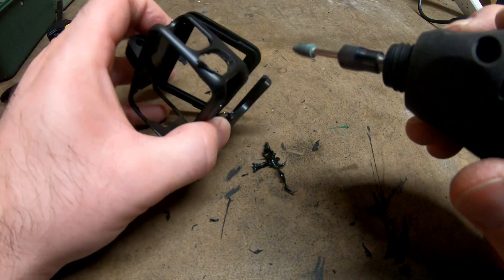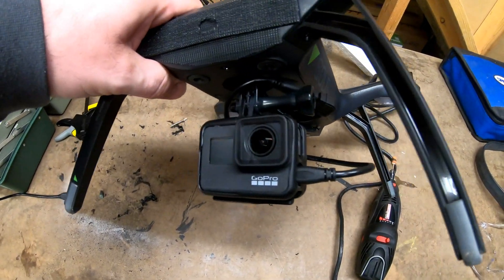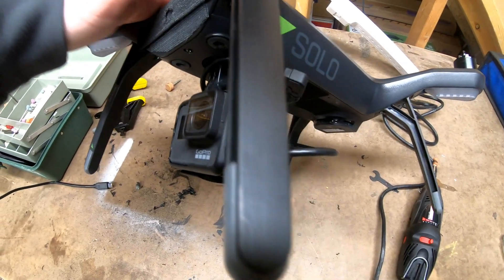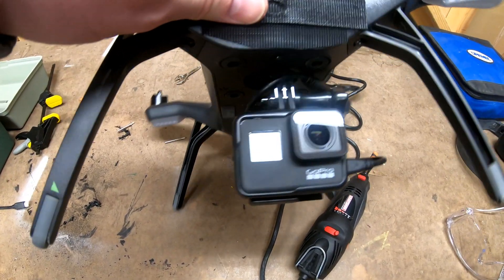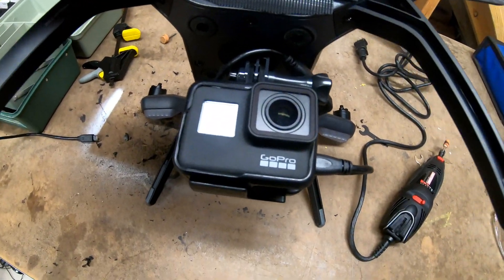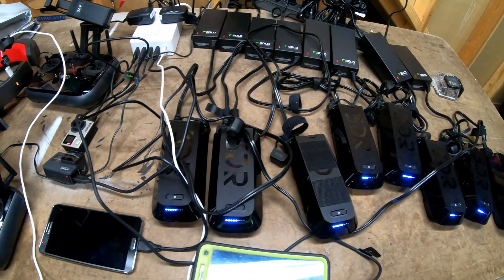Jumping on Amazon, I grabbed an aftermarket case, trimmed it up, and I also bought an aftermarket cable. It didn't turn out too bad. I charged a few batteries and hit the field. All the video you are about to see is straight from the GoPro — I did not modify any of the color and I didn't modify any of the stabilization. The GoPro 7 Black stabilization actually works out pretty good.